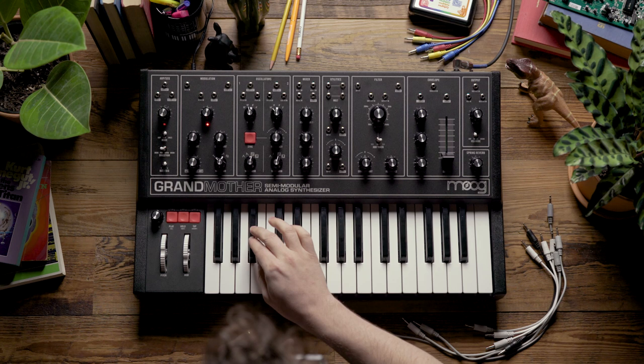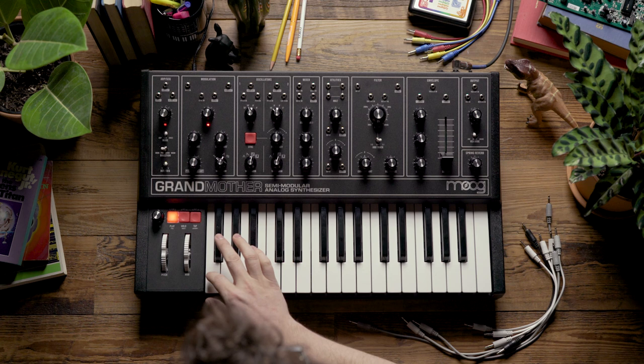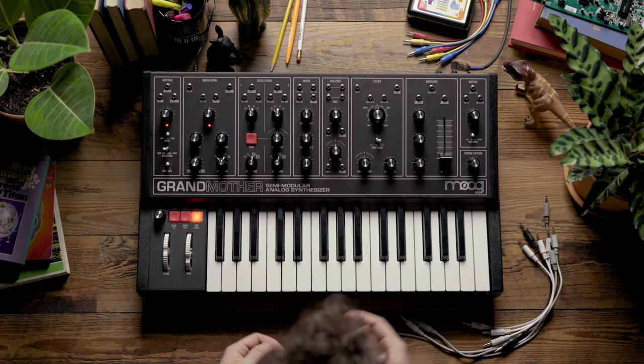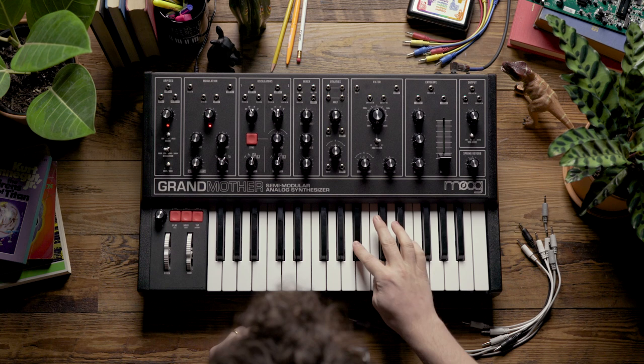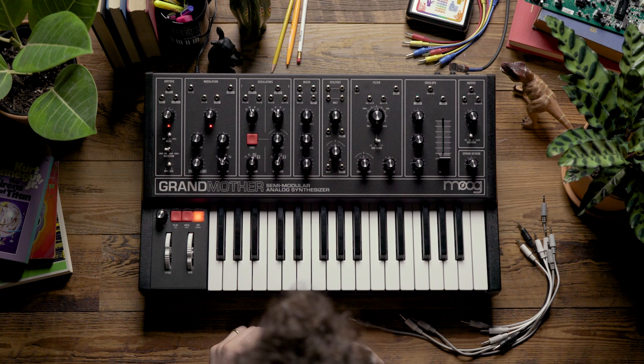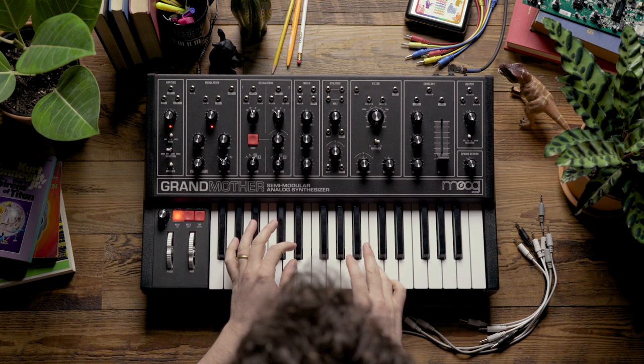Now I'll add a bass line, then a little lead line, and finally some embellishments.